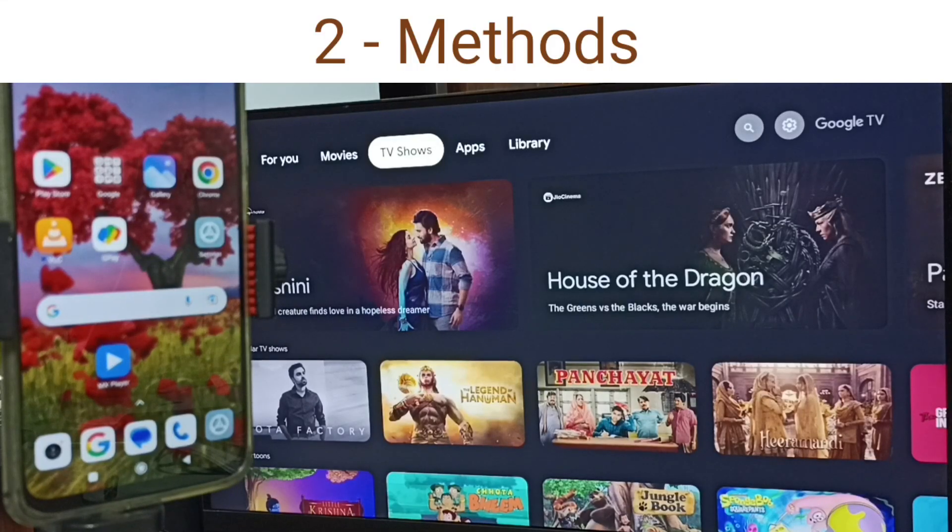Hi friends, in this video I will be showing two methods to connect this Redmi phone to TV. Please don't forget to subscribe this channel, please like and share the video.